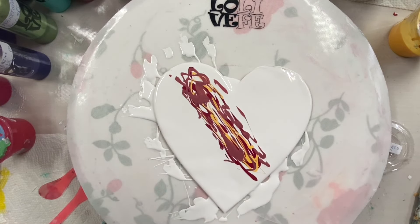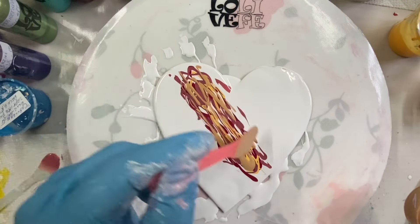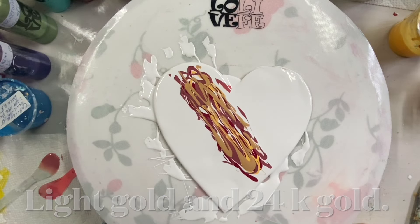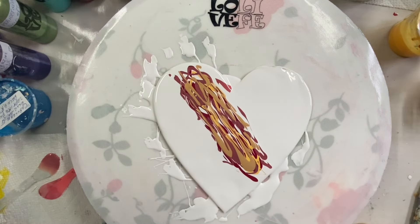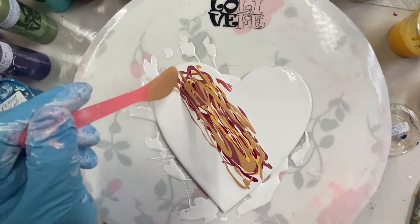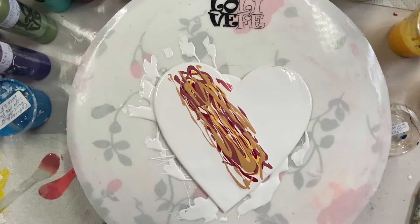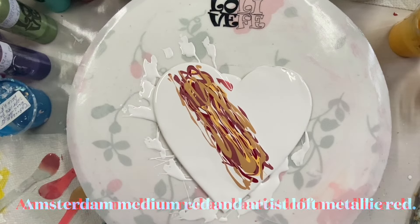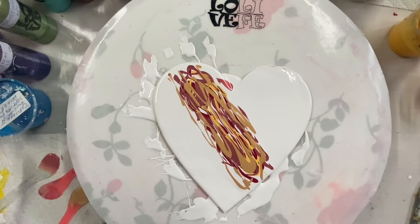I've been mixing paints all morning. I'm getting hungry. This is some gold — light gold and 24 karat gold. DecoArt 24 karat and Amsterdam light gold. My other red is red medium by Amsterdam, and metallic red by Artesloft.